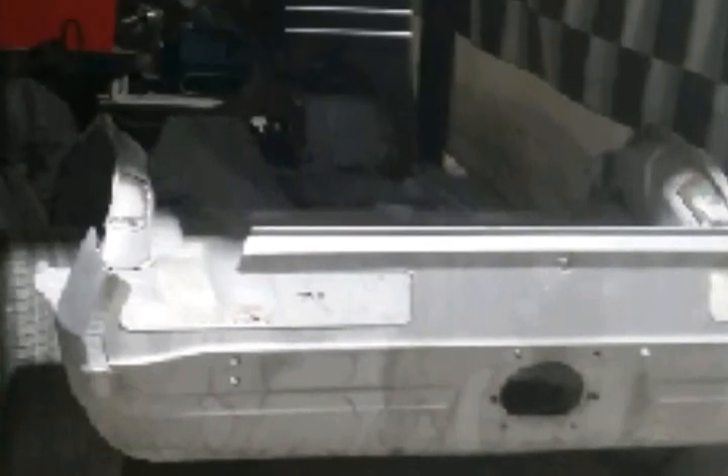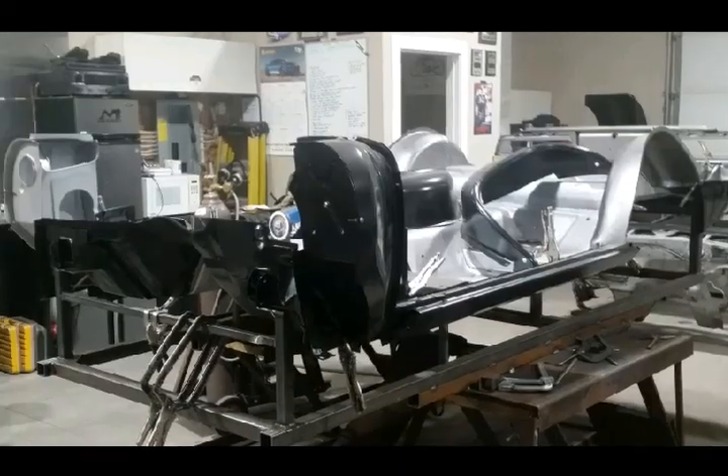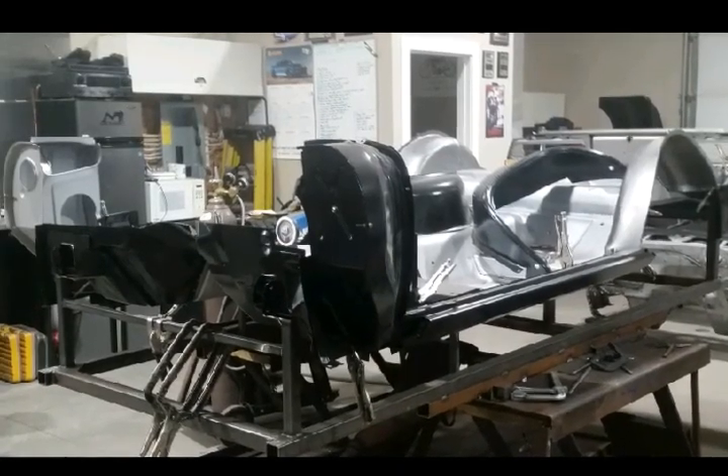The old chassis, I kept it nearby so I could go for my measurements and my angles and my tail panels. And yeah, just fit and finish.